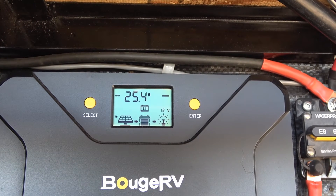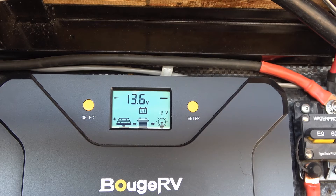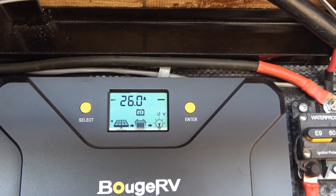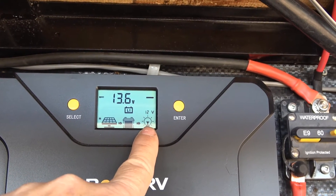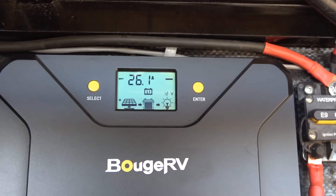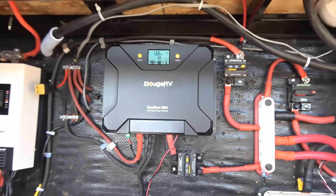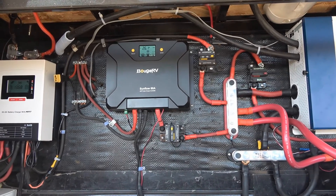Or you can select lead acid options: gel or flooded lead acid — so AGM, gel, and flooded lead acid. The default screen just cycles between showing you the battery voltage and the amount of amperage going into the battery. It shows solar on, sun on, load on, and the battery type. I don't really use the physical display that much — it's there if you don't want to use the app, or if you're just in the battery compartment and want a quick check. The main way I look at and control this is through the smartphone app.